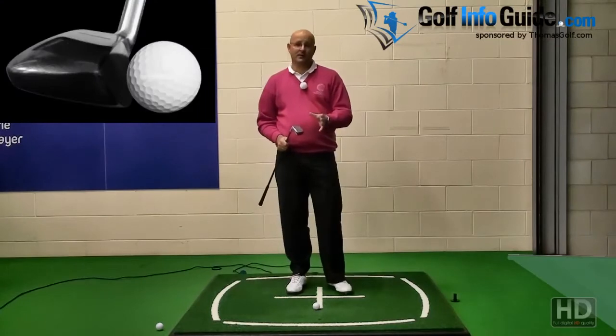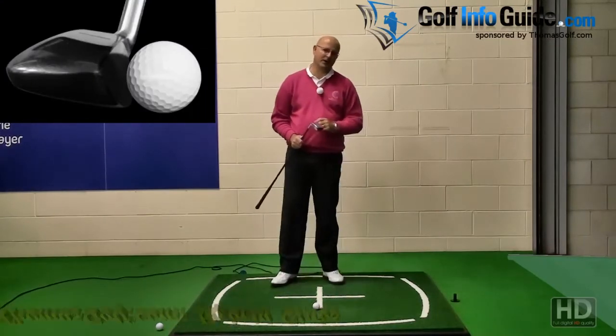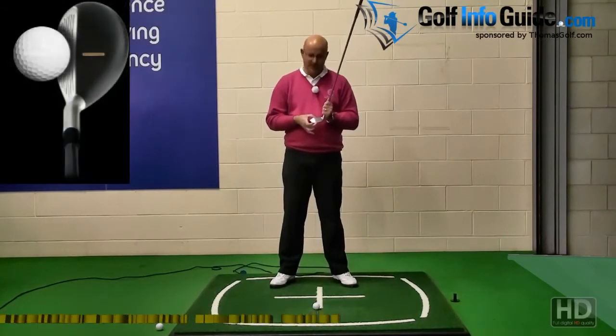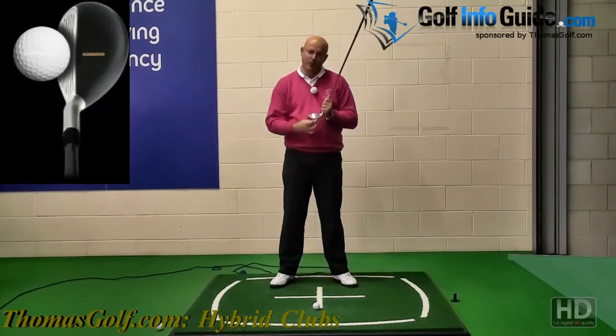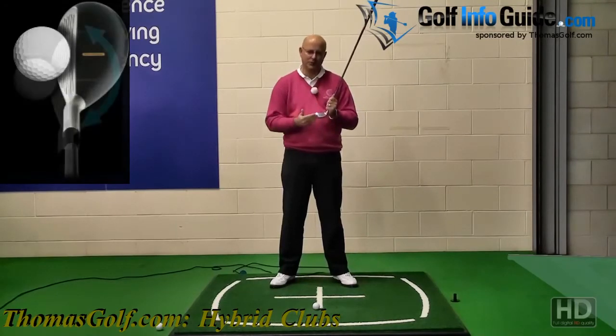The first reason is very simple: forgiveness. I don't think there's a club in the bag that is more forgiving than a hybrid. We've got a deep cavity, we've got the weight around the perimeter of the golf club, and the weight is towards the base of the club so it's coming in and getting the ball higher, which makes it easy to use.